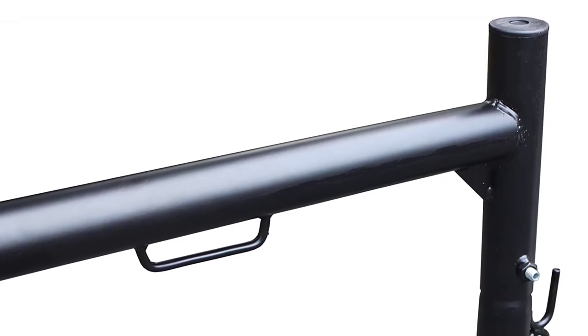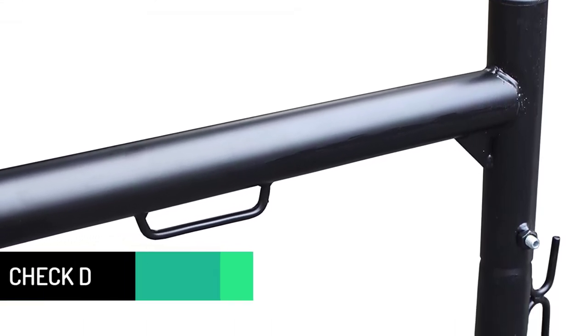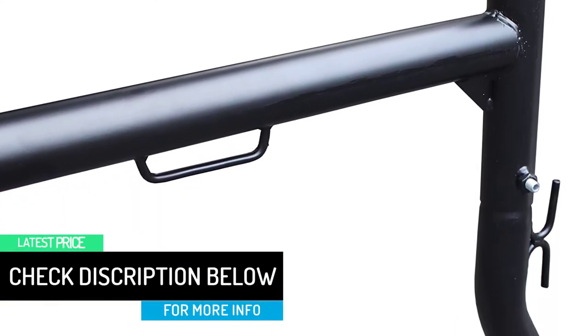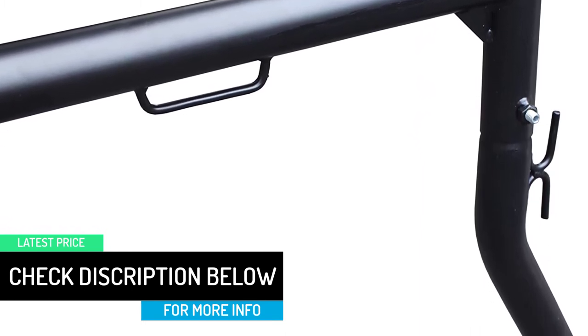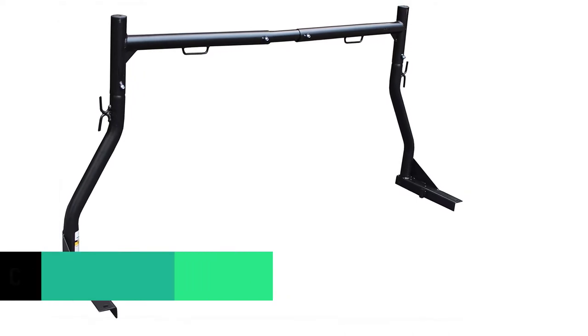It features a J-bolt mounting system for no-drill mounting and includes a pair of uprights. When we don't use it, we just hang it from the ceiling with hooks in the garage. When we need to put it on, it's fast and easy. We also had J-hooks already to attach to the rack.